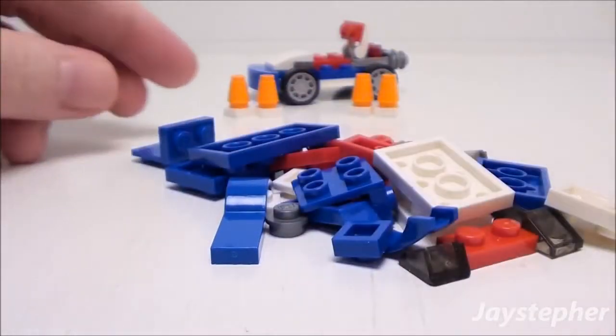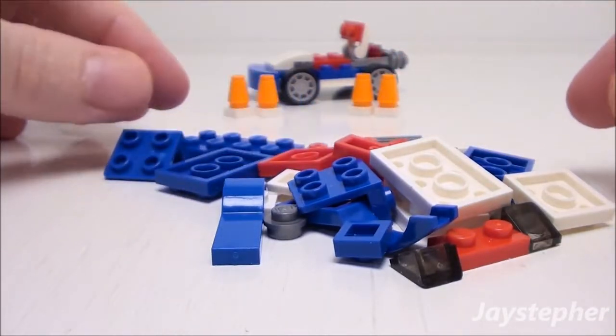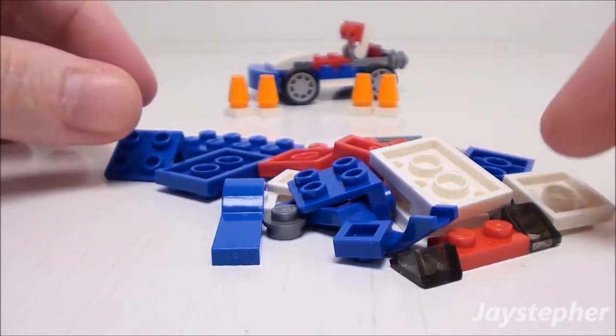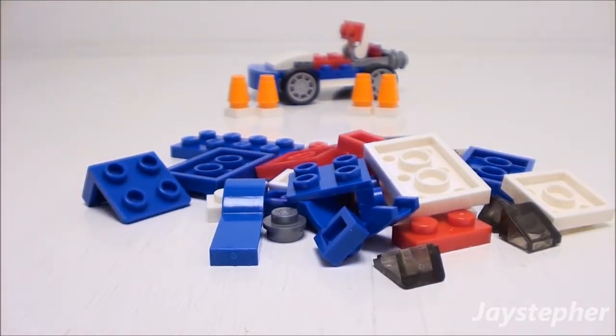Here are the spare pieces after assembling the buggy. You get a good selection of plates, slopes, and other various elements which will come in handy to enhance the cool buggy or for other creations.